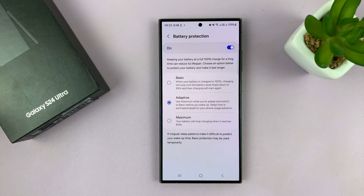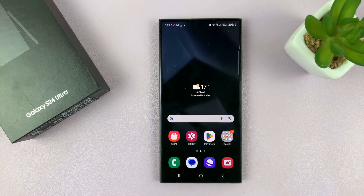You can read and see what each option does for your battery protection. Anyway, thanks for watching — comments and questions down below, and good luck.